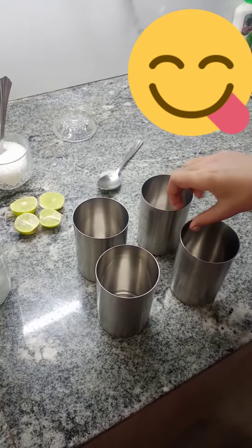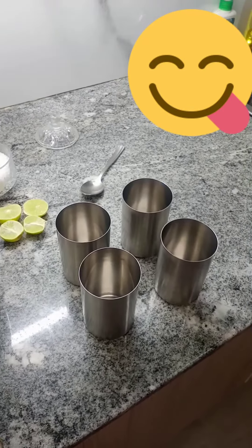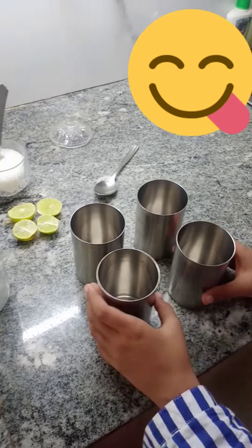Today we are going to make Nembu Pani — Lemonade. Hello everyone, today we are going to make Lemonade.